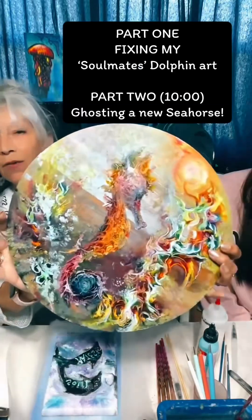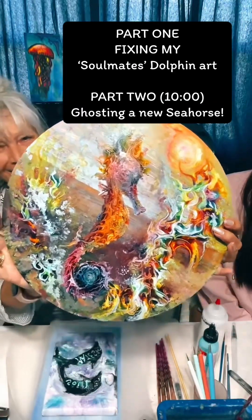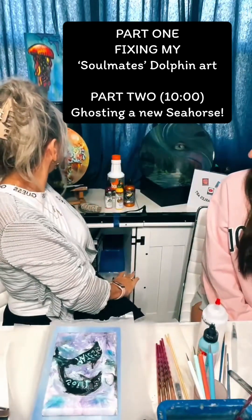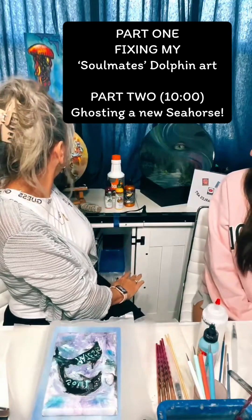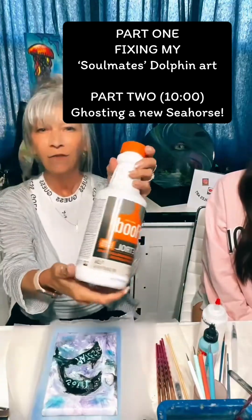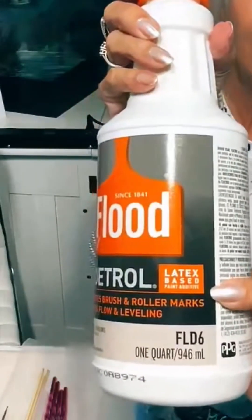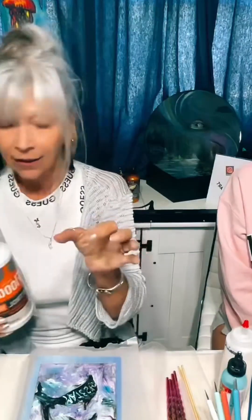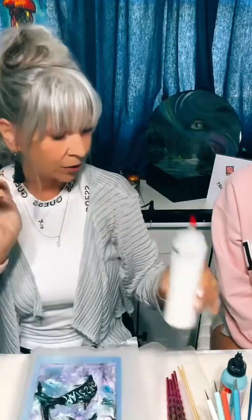Welcome everybody! I'm not throwing this away — I like it. So this is the process we're doing today: Floetrol. Make sure it says latex, and then you strain it in a little strainer into a bottle or whatever you want. These little strainers from Dollar Tree work really well. Make sure you strain it.